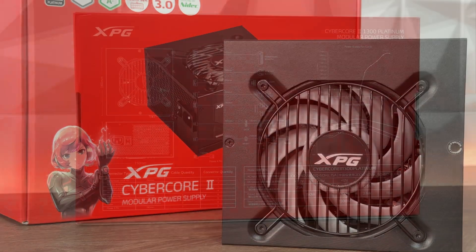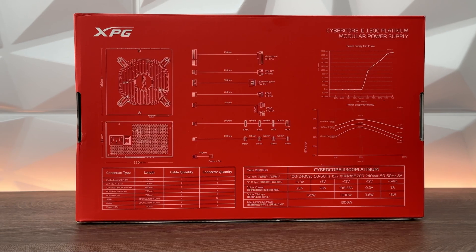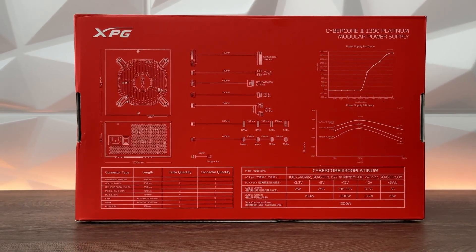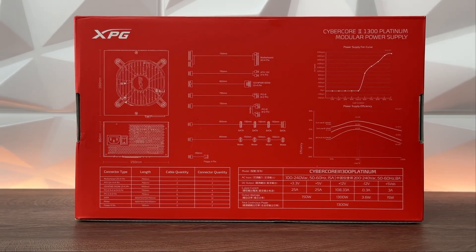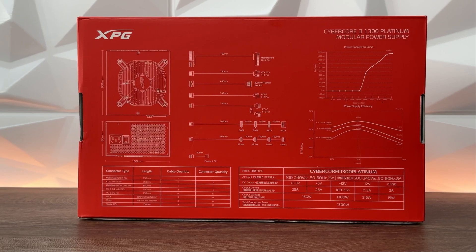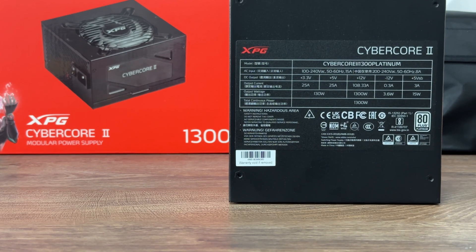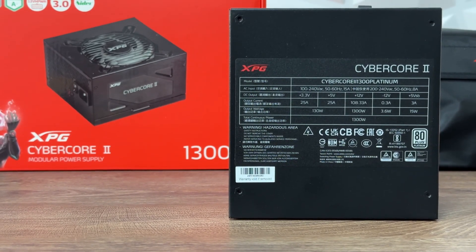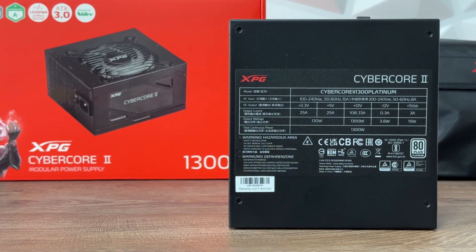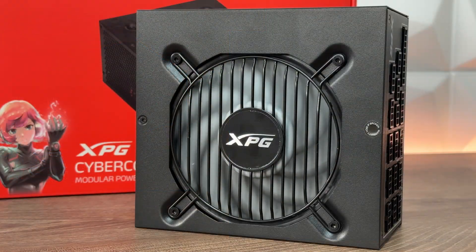The Cyber Core 2 is 80 Plus Platinum certified and has eight industrial-level protections including OCP, OVP, UVP, SCP, OTP, OPP, NLO, and SIP — providing multiple layers of protection for your components, even though these short terms may mean little to non-expert users. Another interesting feature is the fan: the Vento Pro 120mm PWM fan by Nidec.